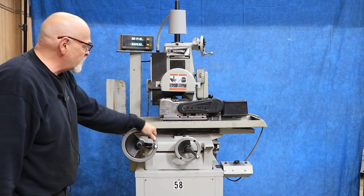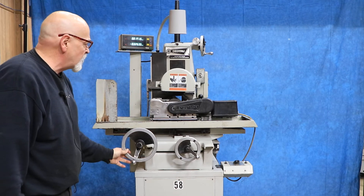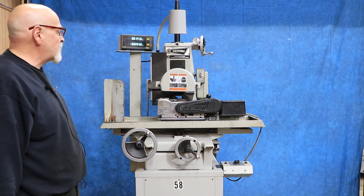Your table here is by hand feed. You've got some stops down below that you can set up so that you can come outside of your work area, load your part, and then come right back up to where you want it to stop.